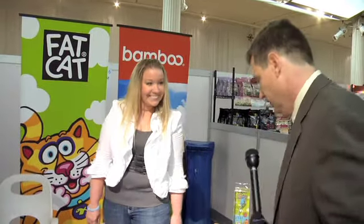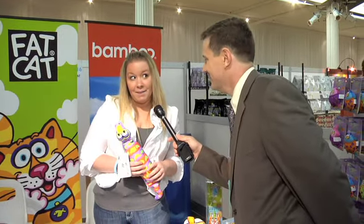Let me show one of these adorable toys. Look at the old family — the crunchy in there. That's a water bottle. Now introduce yourself to the fans at home. I'm Jennifer from Fat Cat and Bamboo, and I'm a brand manager with Fat Cat.